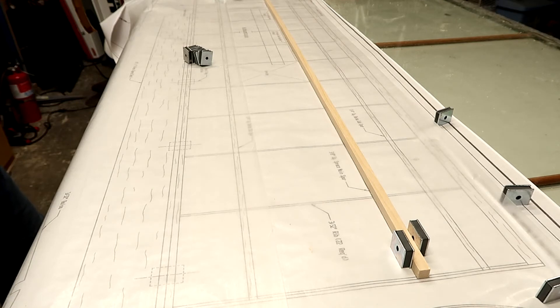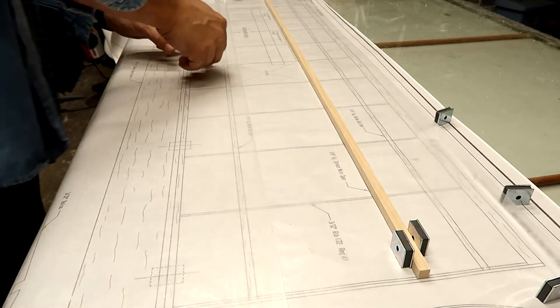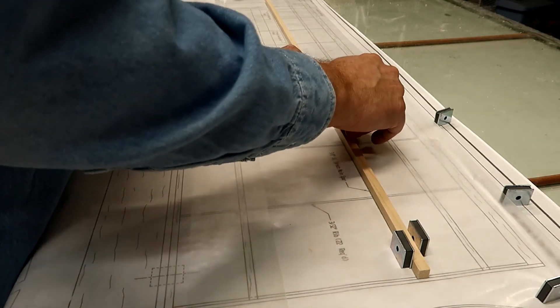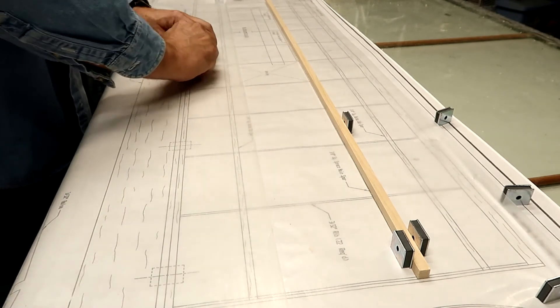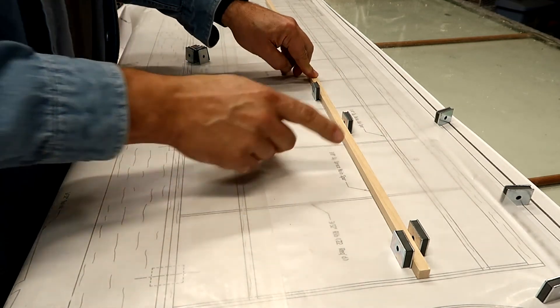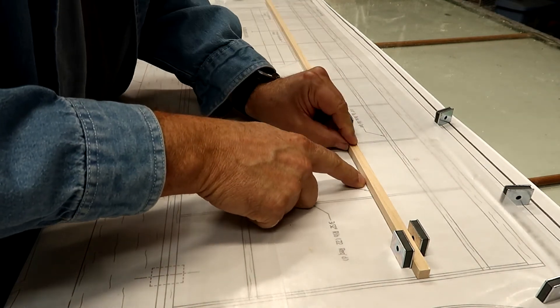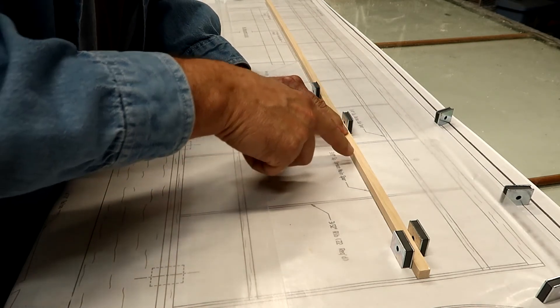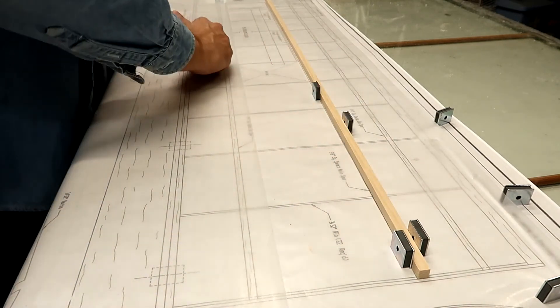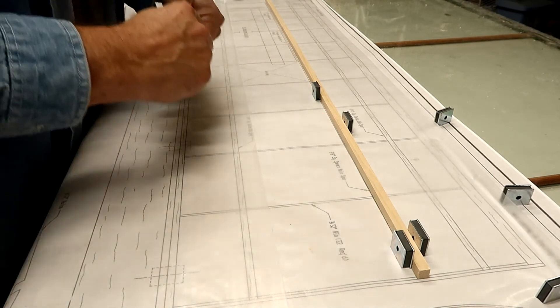There are lines on the plan and you can put the spar right up to that line, stick a magnet there, and it won't go anywhere. That's one of the main reasons I really like using magnets.